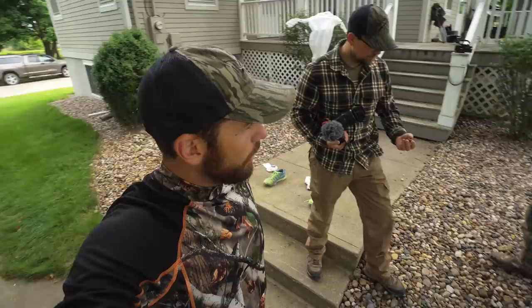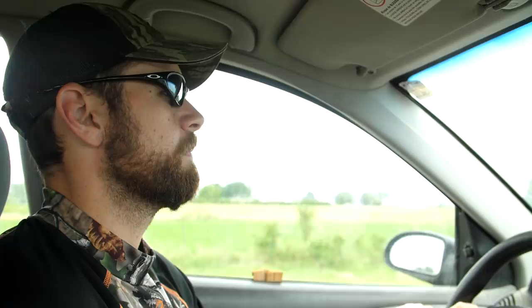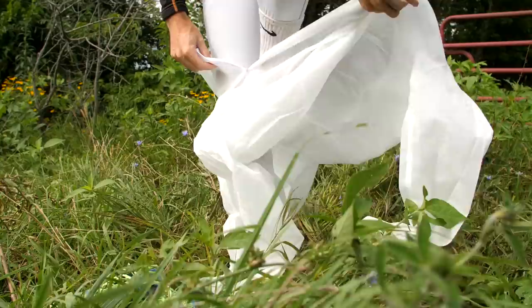Greg just got here. Our suit has dried for two hours. I've got my tight-fitting clothes on — we'll talk about those in a little bit. We're going to put the suit on and go out and see if we can find some ticks. We've found some good-looking tick habitat here to do our testing.